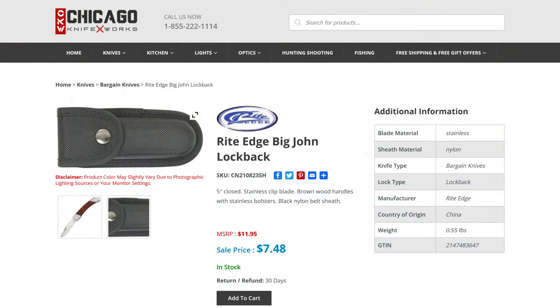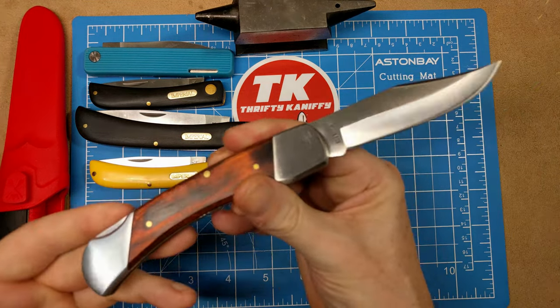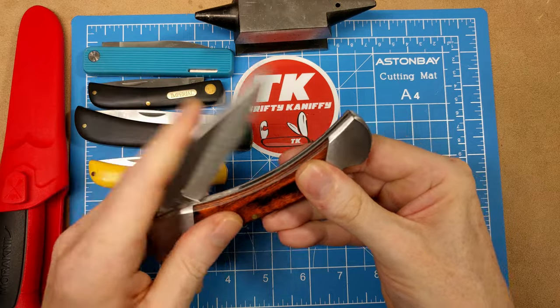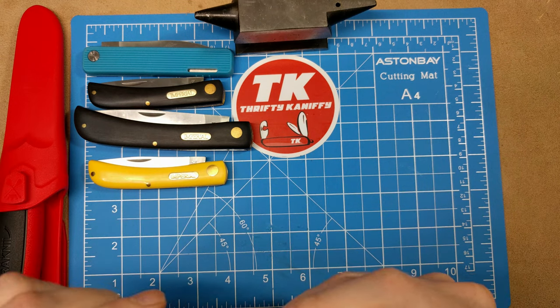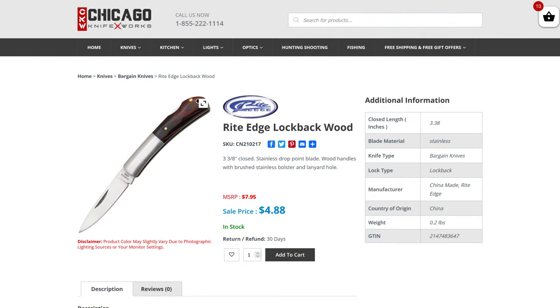Up next we have the Right Edge Big John Lock Back. It comes with a nylon sheath. This is a five-inch closed knife with stainless steel bolsters and a large clip point blade — much like a clone of a Buck 110. You've got the locking mechanism on the back and that beautiful clip point blade. It comes in at $7.48, model number CN 210823 SH.